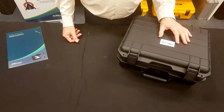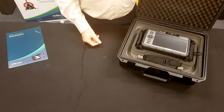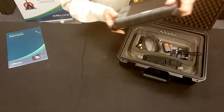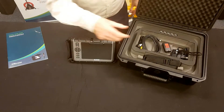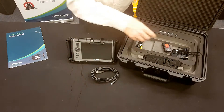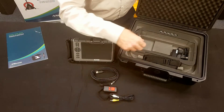The Midcorp F1000 video scope comes with a really robust case that's sealed. Inside the case, you get, of course, the F1000 video scope, a USB cable for uploading your images or movies, and a remote control.